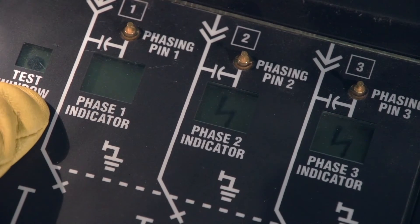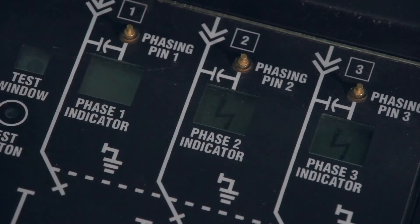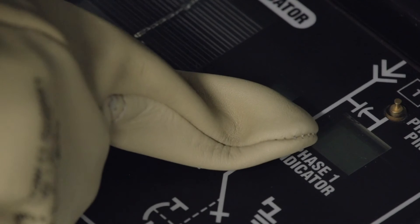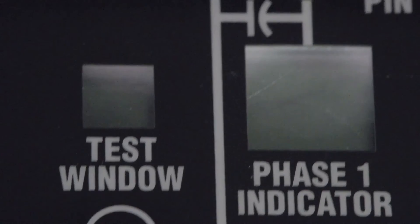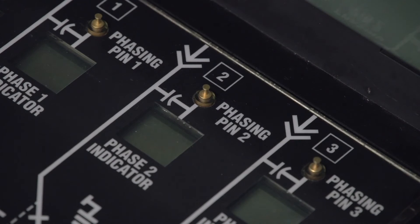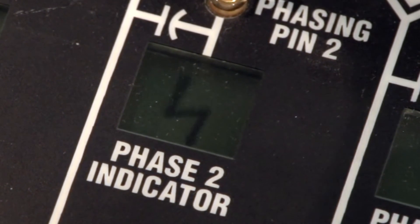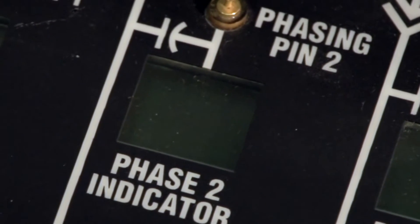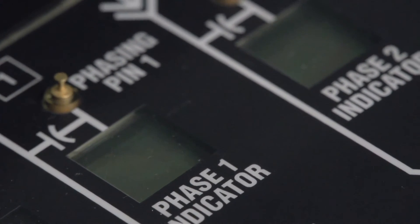If a dot appears in the test window and a flashing lightning bolt in each of the three phase indicators, the voltage indicator is operating properly. If the dot or any of the flashing lightning bolts do not appear, make sure that the test button is completely covered and that there is adequate light, either from the sun or a flashlight. If they still do not appear, the voltage indicator may be damaged — test for voltage using an alternate method. After testing, you can check the indicators to determine if there is voltage at the associated bushings. A flashing lightning bolt in the phase indicator means voltage is present; a blank means there is no voltage at the bushing.